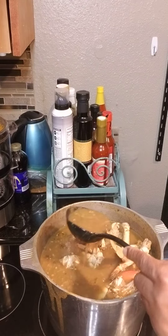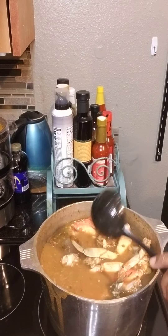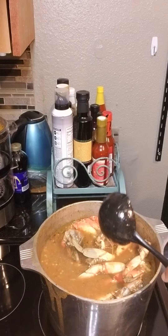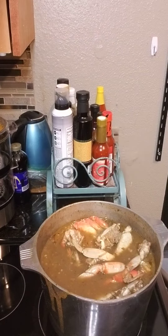So delicious, beautiful crabs — not your Alaskan crabs, but the Dundra's crabs. Those are the crabs that I like. I think that it gives the Creole flavor of a delicious gumbo. And that is what you want when you're making a delicious gumbo.